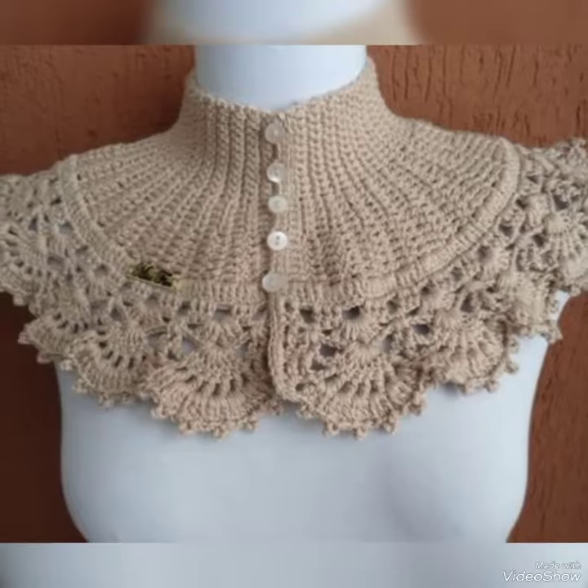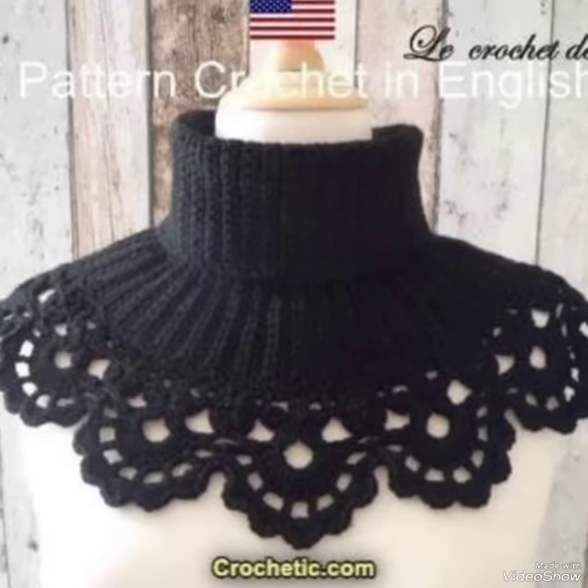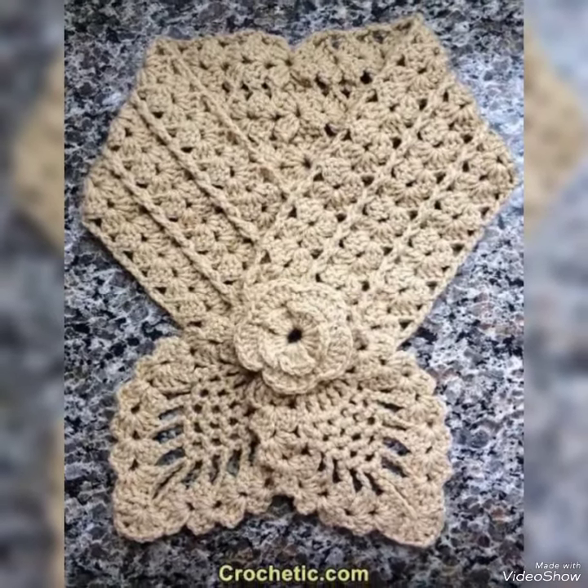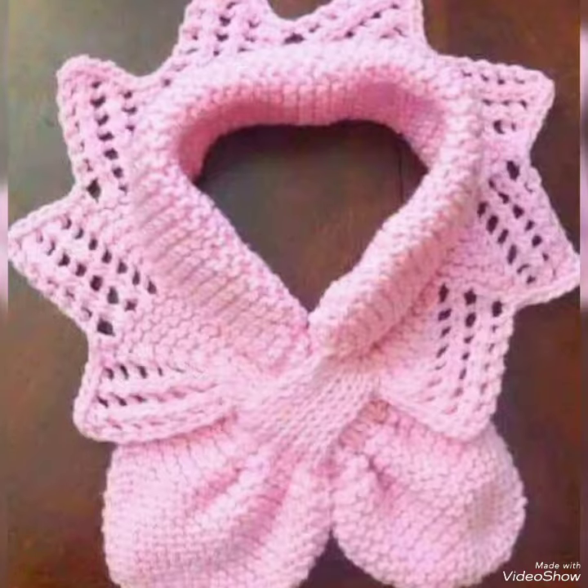Different companies ke naam bhi aap logon ke saamne chalte rehte hain taaki aapko easy ho, comfort ho. Order dena, mangwana, price maloom karna — to my dear guys, my dear friends, kaisi lagi hai ye design aur kaisi lag rahi hai ye video.